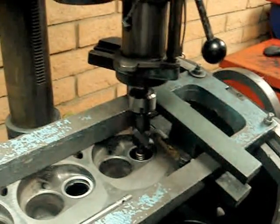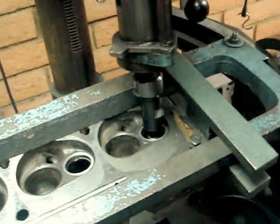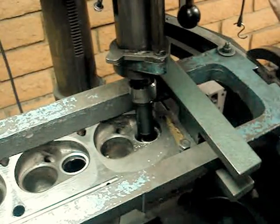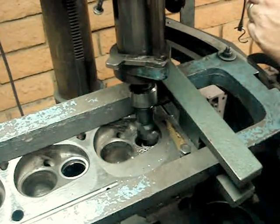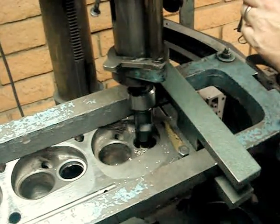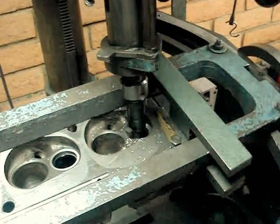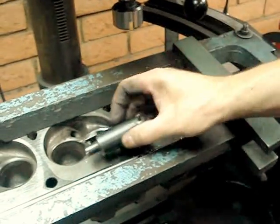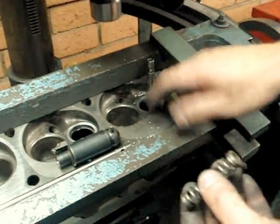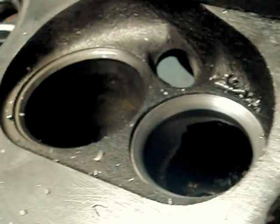We're going to turn the spindle speed up and go ahead and cut our angle right onto that cylinder. These cutters are designed to cut at high speeds on this hardened seat. We just go down until it cleans up. We know we are already set where we need to be. The cutter does all the work for us.